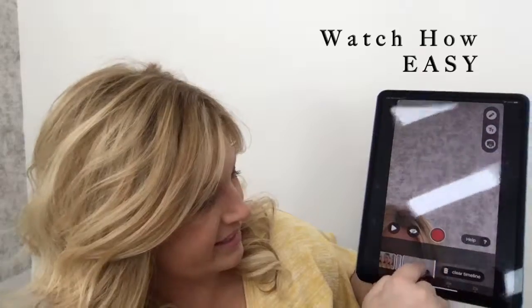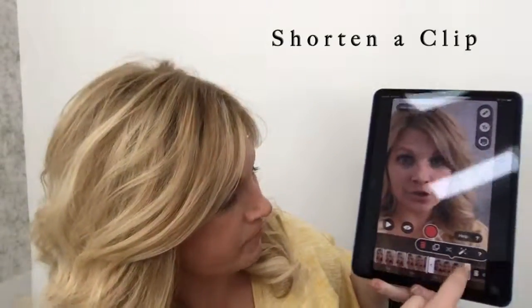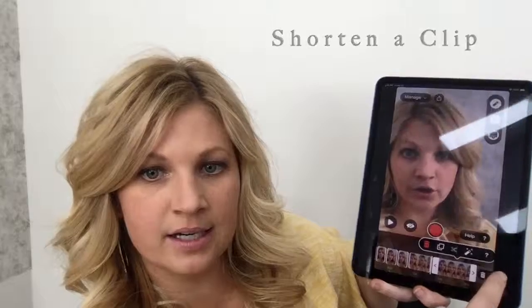I want to get rid of that last clip, so watch how easy this is — I'm simply going to swipe up to delete. It's that easy. If I wanted to shorten a clip, just tap quickly and you can see here you can make it shorter or longer, and it's as easy as that.